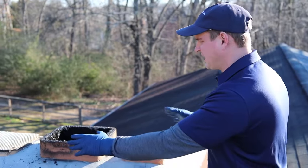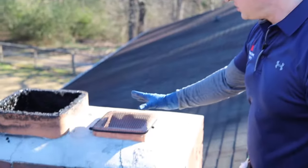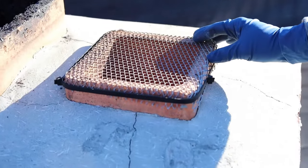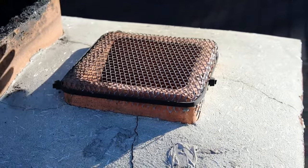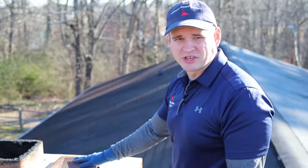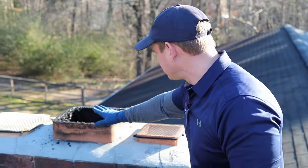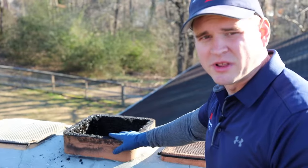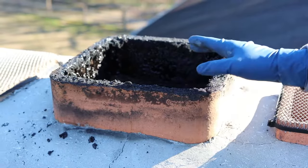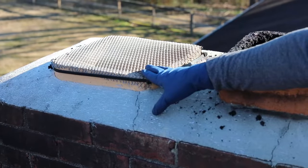You can tell this chimney has three flues. This one is going to the furnace — usually the smaller flue goes to some kind of oil or gas furnace. Sometimes these are not being used; a lot of people go to central heat and air and have no use for the furnace anymore. This one is going to the upstairs fireplace where the customer has a wood stove, and then this third one is going down to the downstairs fireplace where he also has a wood stove.